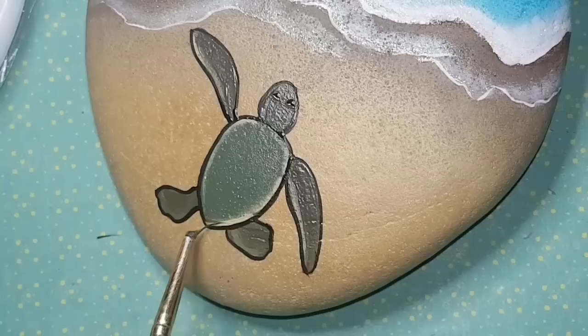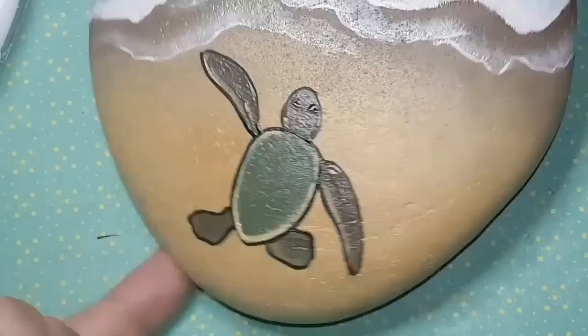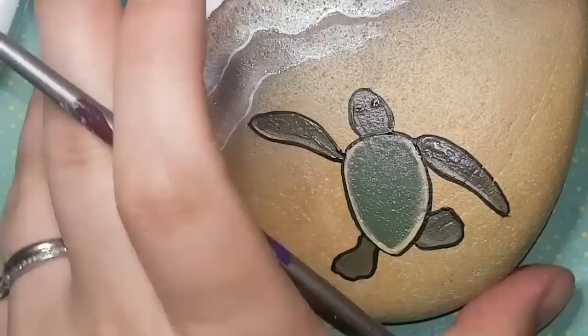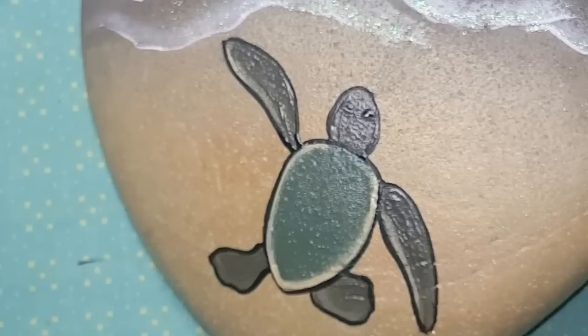I'm adding little half-eyelids over his eyes now so they're not so bulgy, making him look like he's heading toward the ocean. It's all freehand while I'm filming, so it doesn't always turn out how I hoped, but he's still cute. Now that he's outlined in black, I'm moving on to detail work on the shell.